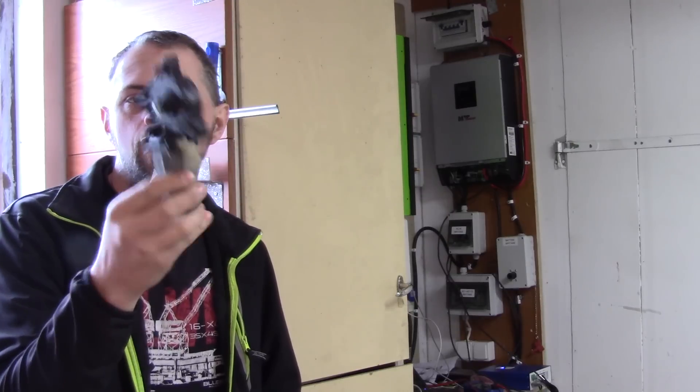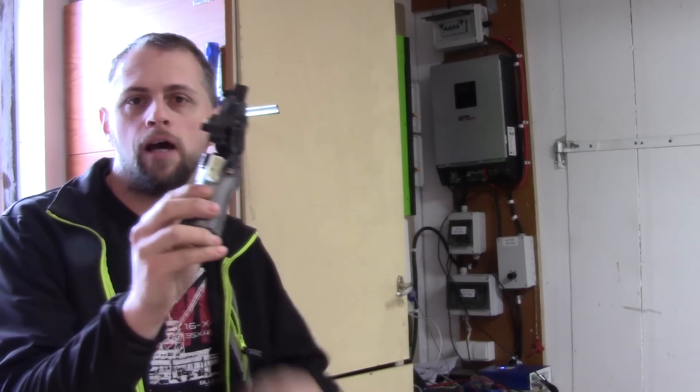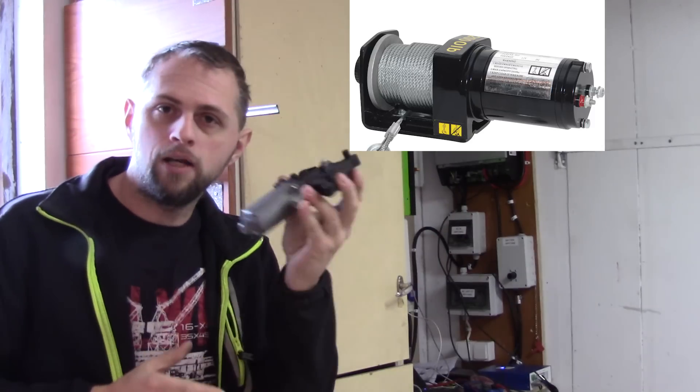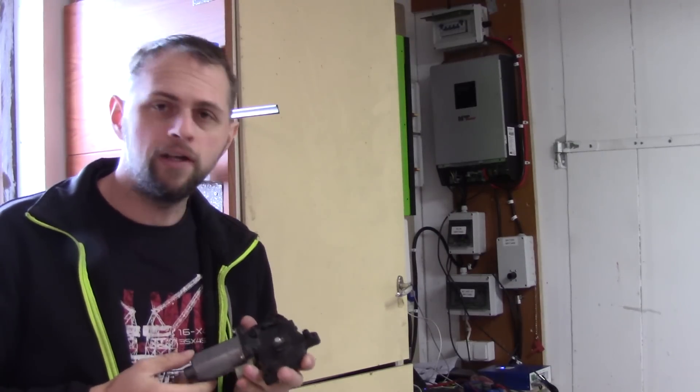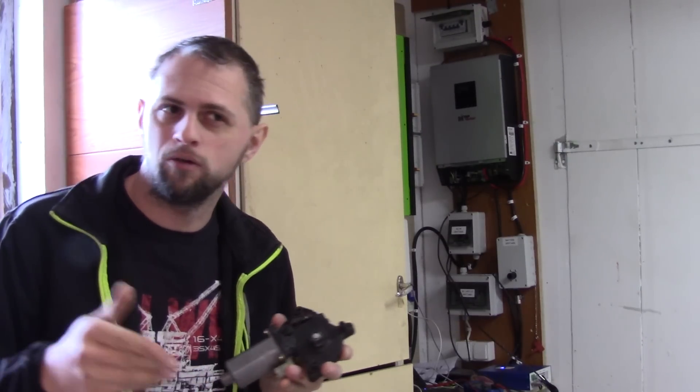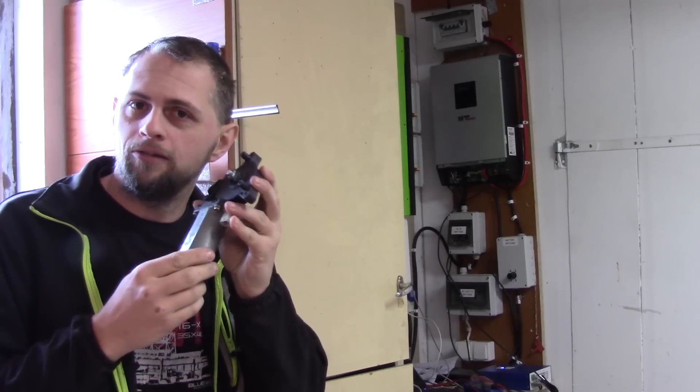Today we are going to take this here — a motor that pulls a window on a car up and down — and create something like that. And why do I do this? The thing is I have another project ongoing that will be up on YouTube in a week or two or three, and I need this device.